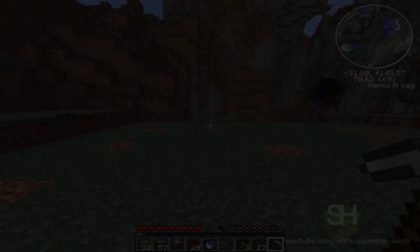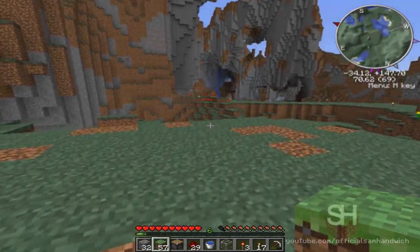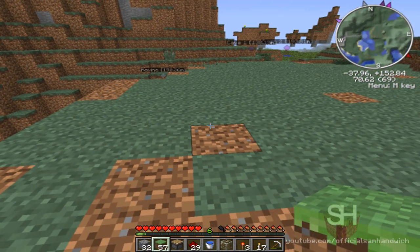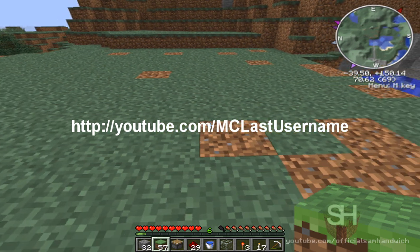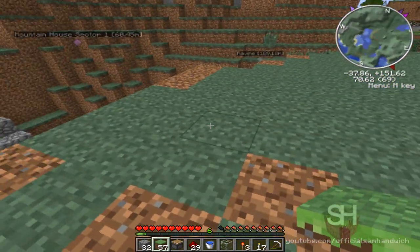Hello and welcome everyone to another Minecraft video. Today I'm going to be showing you how to make a grass block light sensor. It's a little nano version of the large ones. I did not come up with this design — you can thank MC Last Username for it. Let's just start this off.